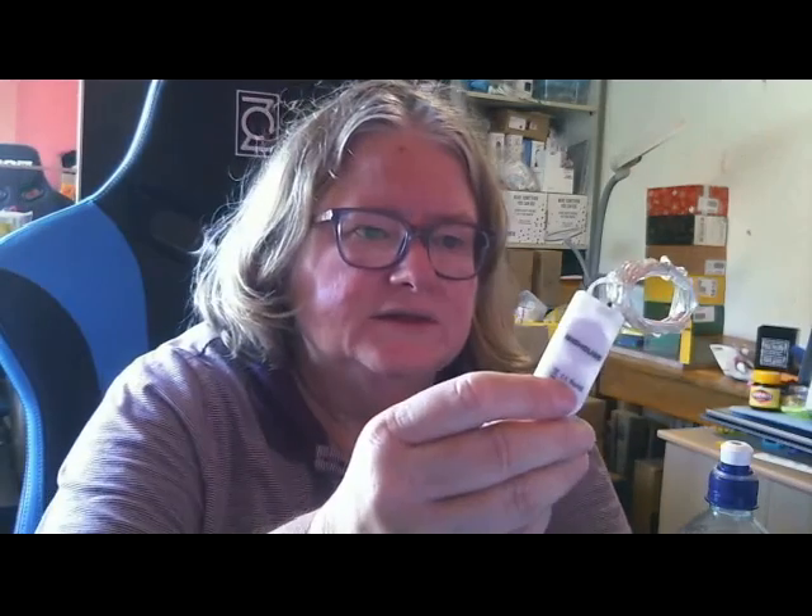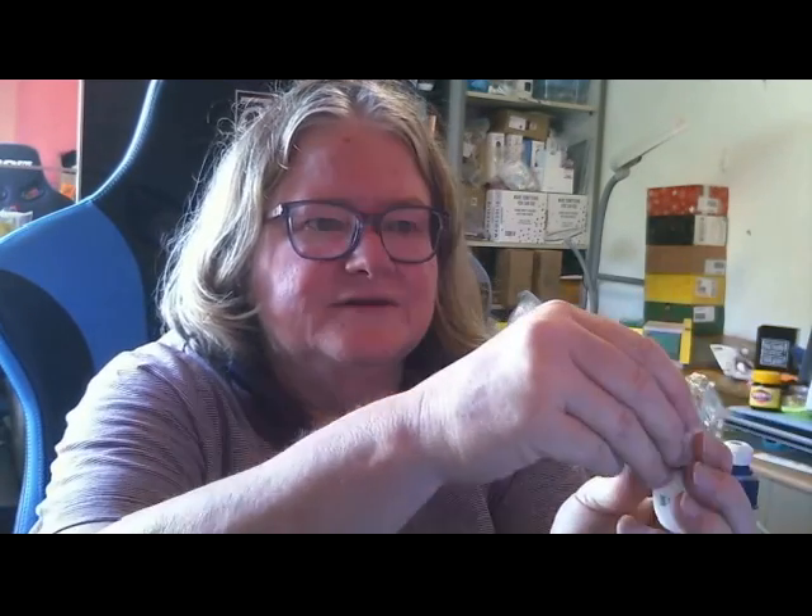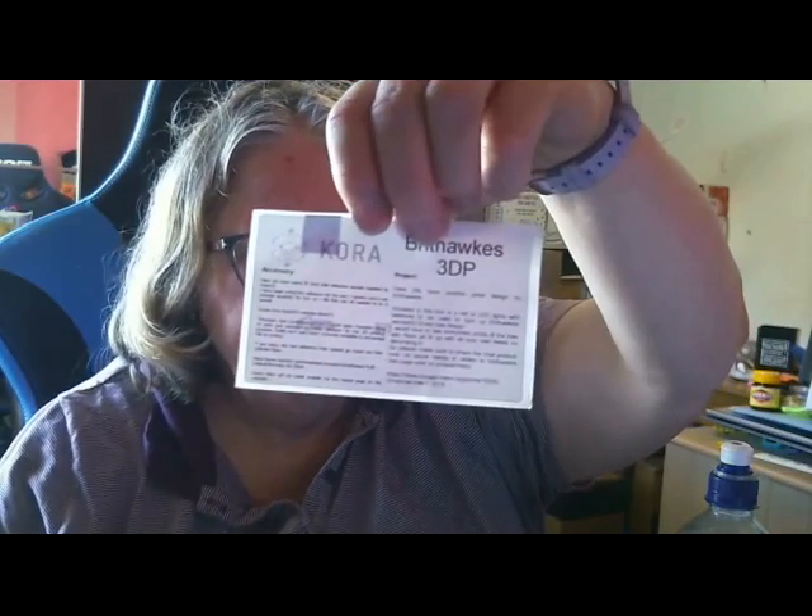A little set of LEDs — that's for the project, which is the Brithorx 3DP Christmas tree design. It's a little bit late for Christmas now, but I can definitely make use of those LEDs. The model is available on PrusaPrinters.org.